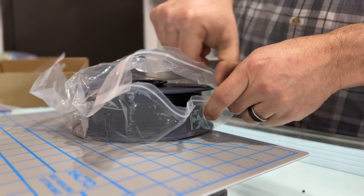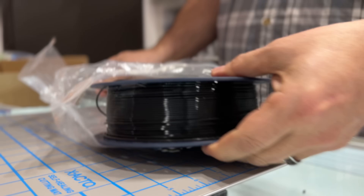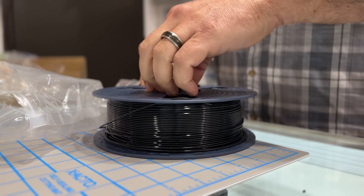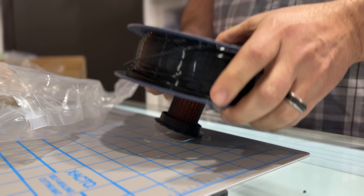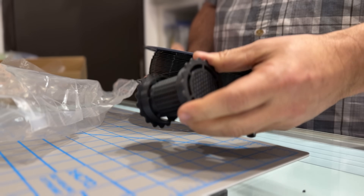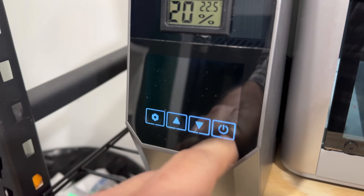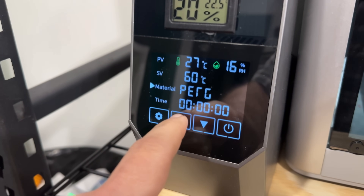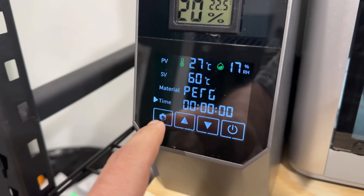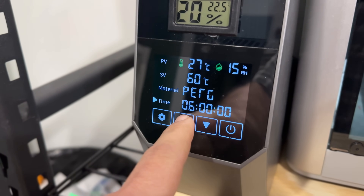So this filament is Sunlu PETG in black, and I do like that centerpiece — that's pretty slick. It is filled with desiccant and it's one of those 3D printed cores that go into your filament. The first thing we're going to do, because it's PETG, is throw it in our dryer for about six or seven hours, let it dry out, and then take it to the A1 and see what it can do.